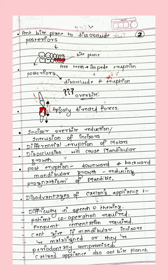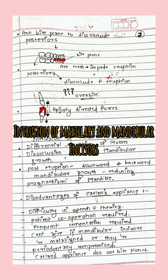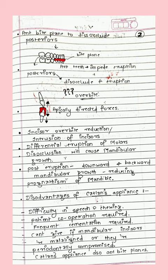Can you guess where we can use these bite planes? Yes — overbite. As seen in another diagram, the apically directed forces cause intrusion of the incisors and extrusion of the posteriors. So whenever there is overbite, we can give bite planes. Uses include incisor overbite reduction, intrusion of incisors, or differential eruption of molars. This disocclusion will also cause downward and backward mandibular growth, thus reducing prognathism.